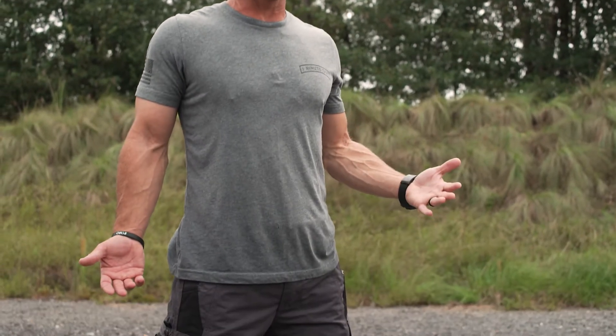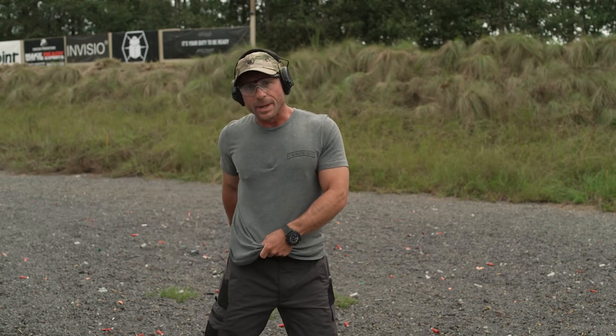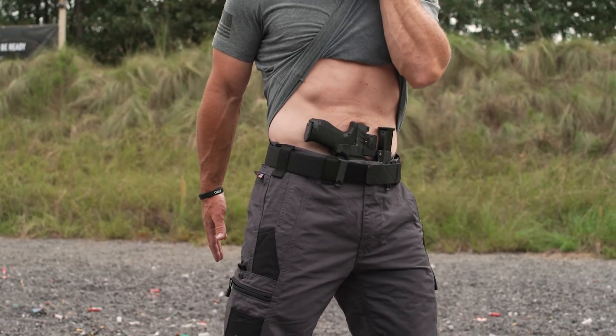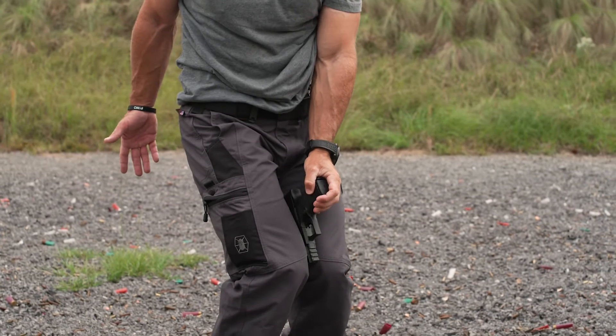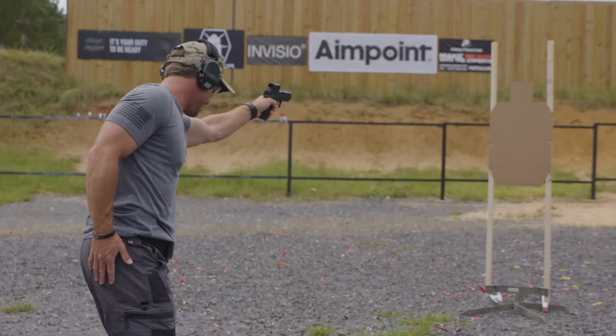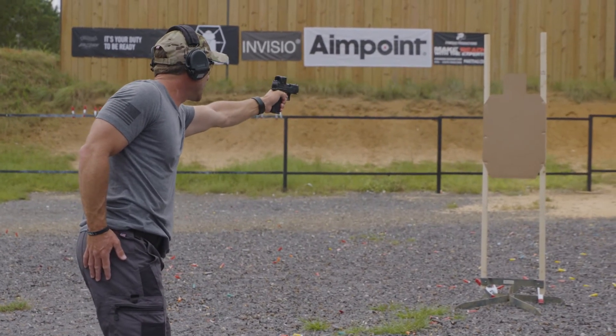Now we're going to shoot a couple of rounds and show the different ways I draw, roll, and engage the threat. With my Mod 1 from CNG Holsters in appendix carry — support hand draw only, as if I've tucked my child behind me at the store — I grab my garment low, over-exaggerate clearing so I don't hang anything up, come down, grab the pistol, and sandwich it between my knees. I rotate my grip around, take a small step forward with my left foot to set my stance, then push the pistol out on target, prep the trigger, and shoot multiple rounds.